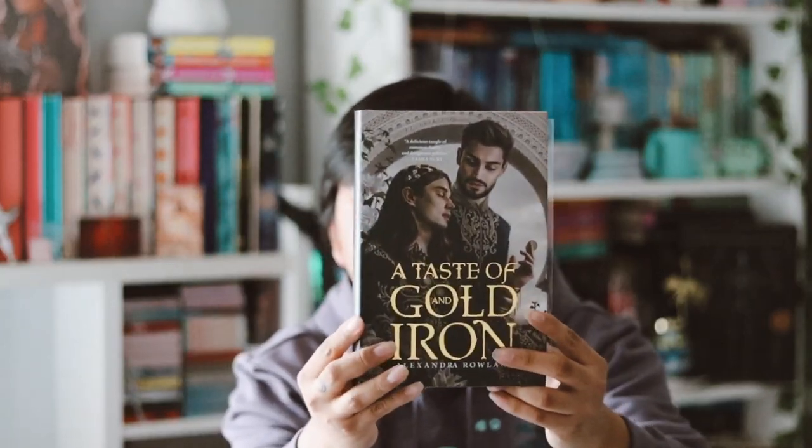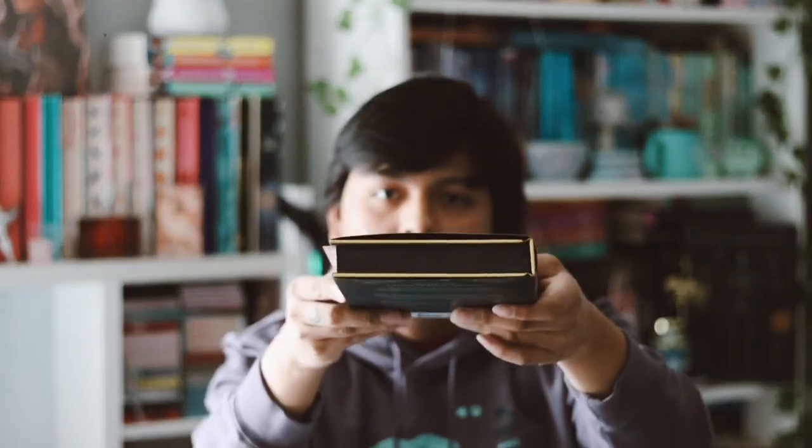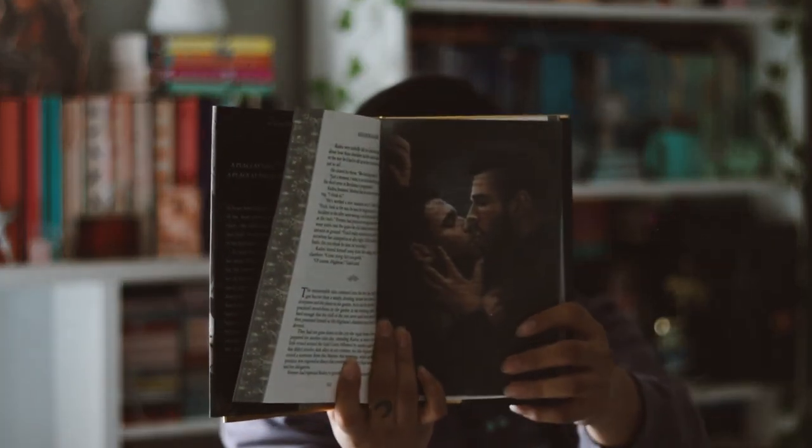A Taste of Gold and Iron by Alexandra Roland. I love this cover — I'm glad they stuck to the original cover because it's so pretty. I love the gold foiling on it, very pretty. Then we have plain sprayed edges on top and bottom, and a beautiful pattern on the tinsel edges — they're a little blurry to be honest, but it still looks okay. They also included a page overlay, which I love when bookish boxes include book overlays because it looks so pretty.